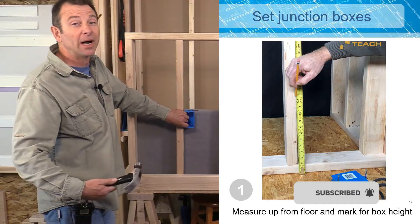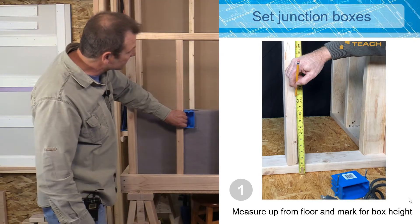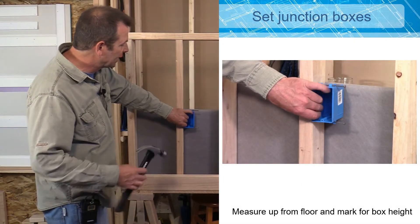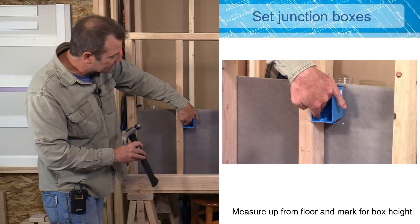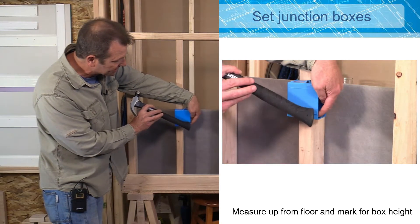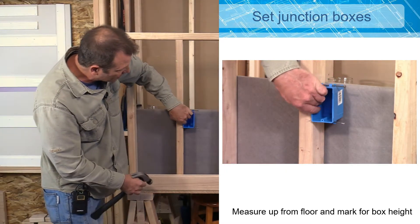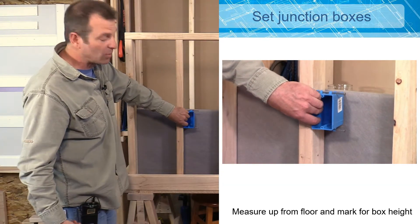That 12-inch minimum is one code requirement you might hear and have to adhere to. So I'm going to hold this box up against this stud. This is the placement I like, and as you can see I've set that box forward of my stud using these stops on the box, up against my stud. That's going to hold it forward, which will account for finished materials like drywall later.